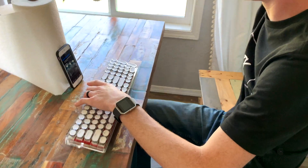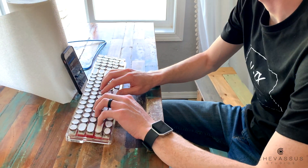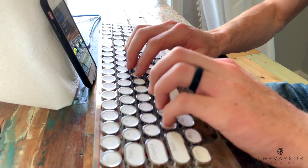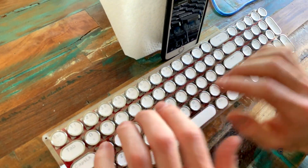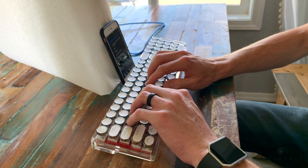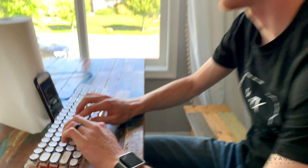As for the actual angle of it, it feels fairly organic with your typing. With the arms resting on the edge of the table, it feels fairly organic. Well done, millennial — not too bad.